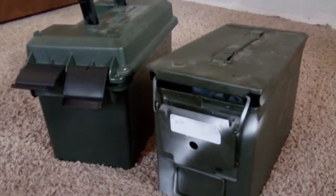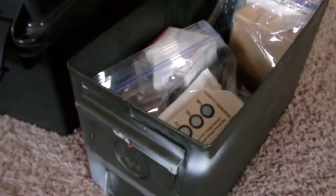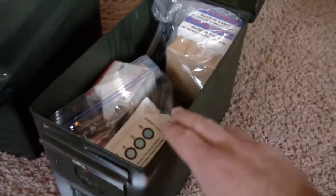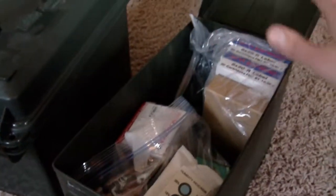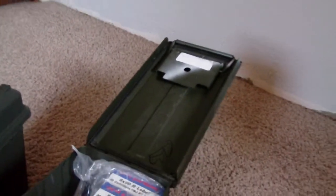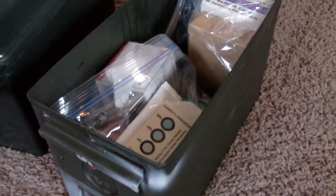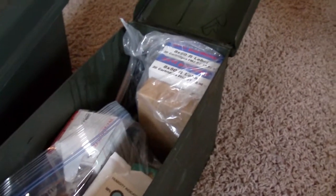Going into it a bit further — one thing you always want to watch for when purchasing ammo cans, especially steel ones, is that the can itself has nice square edges and isn't banged up or dented. If it is, it won't make a solid seal with the O-ring you'll find in these lids. Making sure that O-ring is making contact with the top ledge is really important. Also make sure the O-ring is in good shape — if it's cracked or worn, it's not going to do its job.